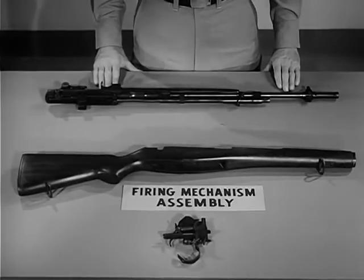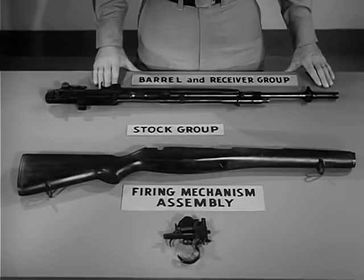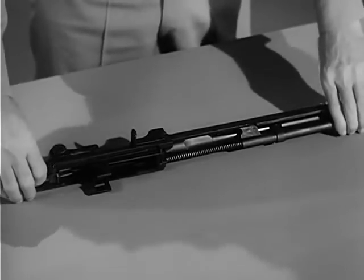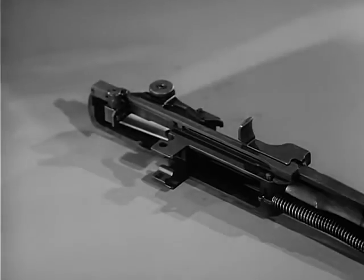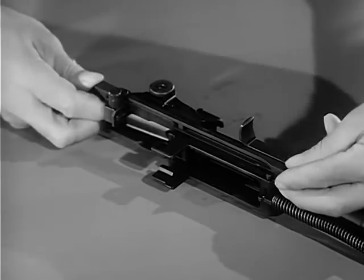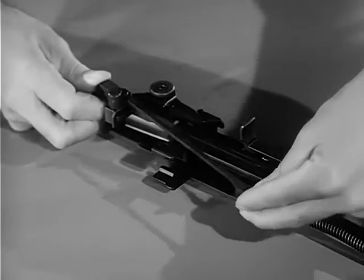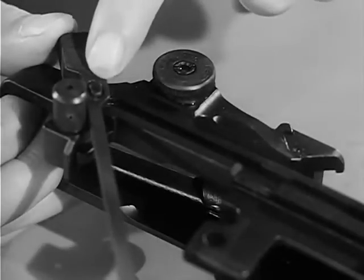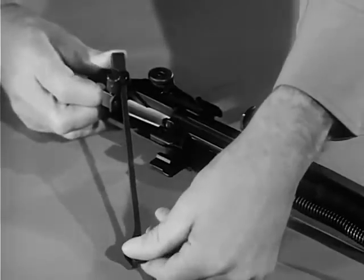The three basic groups are: the firing mechanism assembly, the stock group, and the barrel and receiver group. To further disassemble the weapon into individual parts, turn the barrel and receiver group on its side with the connector assembly up. To release the connector assembly, press forward on it with the right thumb until the forward end can be lifted off the connector lock. Rotate the connector assembly clockwise until the slot at the rear end is aligned with the elongated stud on the sear release. Then slightly lower the front end of the connector and lift it from the sear release.